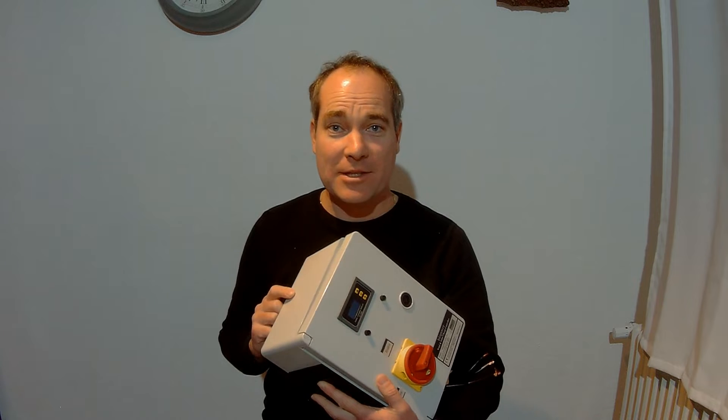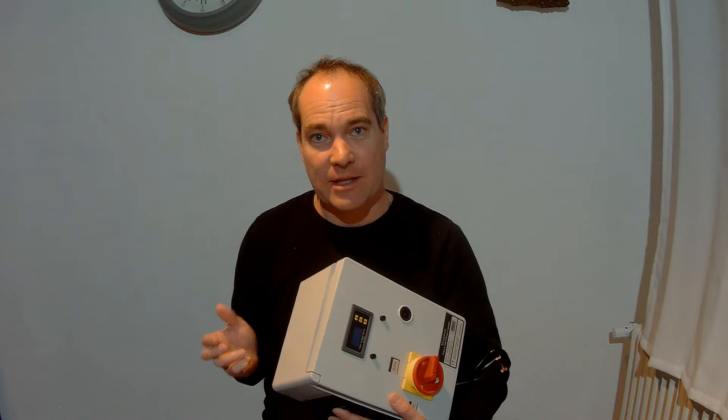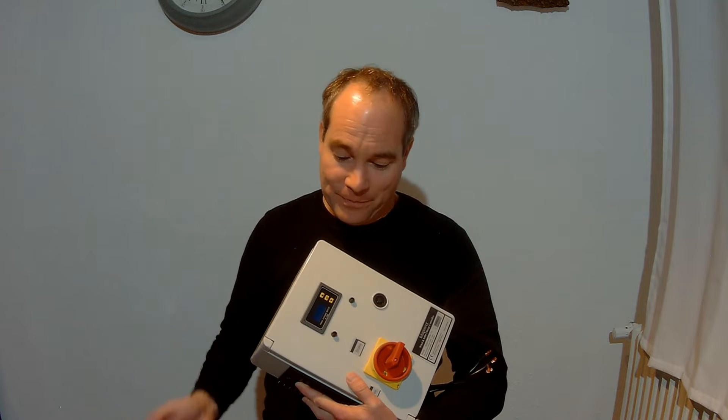Hello and welcome back to a new video. Today I will show you how you can modify these very popular Isterbreeze wind turbine charge controllers to use them with lithium iron phosphate batteries, for example. For that it's necessary to change the voltage settings. Usually you're not able to do that, but with a very easy modification I will empower you to change these voltage settings, and then you can use this charge controller with every battery and every grid inverter you prefer.